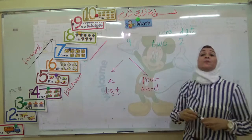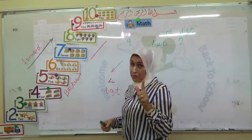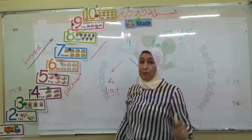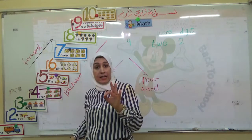Do you know the difference between digit and word? Let's do the worksheet to practice all the numbers from one to ten. We can write in digit and word. Are you ready? Good.